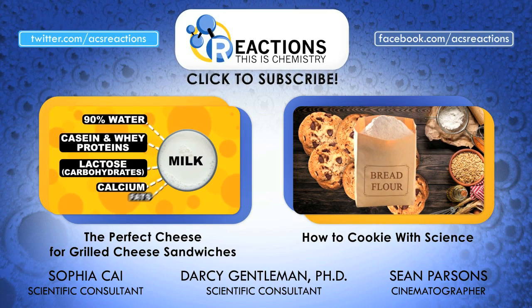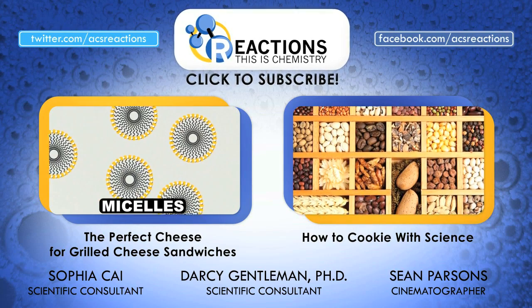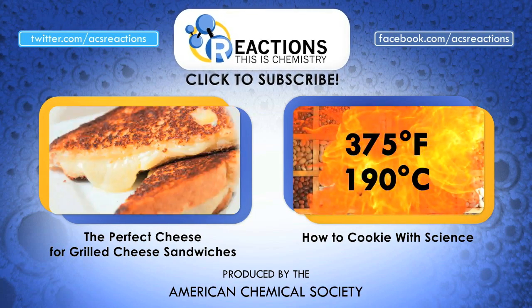If any of you out there tried this out, let us know how it went in the comments, and bonus points if you came up with a new recipe or way to use it. Thanks for watching folks, we've got plenty more food chem on this channel — check out these two videos if you're interested, subscribe and hit thumbs up on the way out.